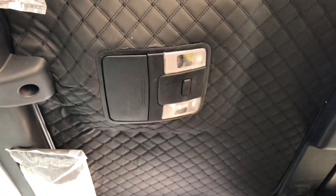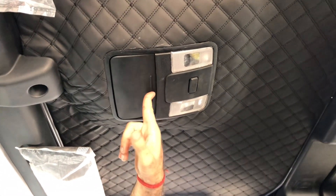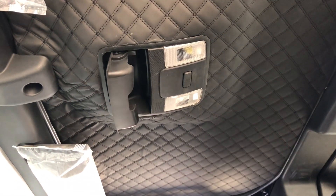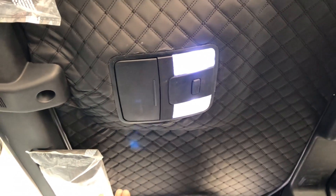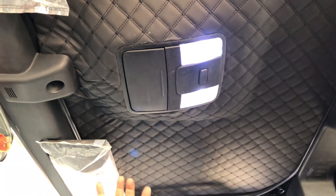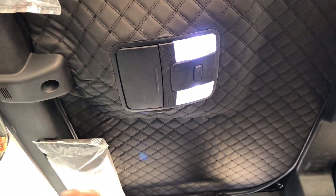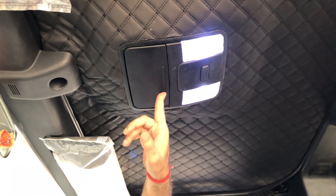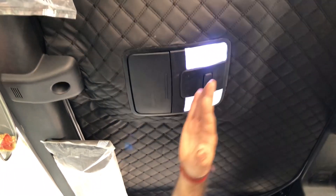This is a useful thing we have done in the car, which we think should happen in every car. There is a lighting problem at the back — there is no front lighting. This is a sunglass holder and this is a light. These are just normal LED bulbs, but when you have these lights, the lighting will be much better. Plus, this is a sunglass holder you can use.